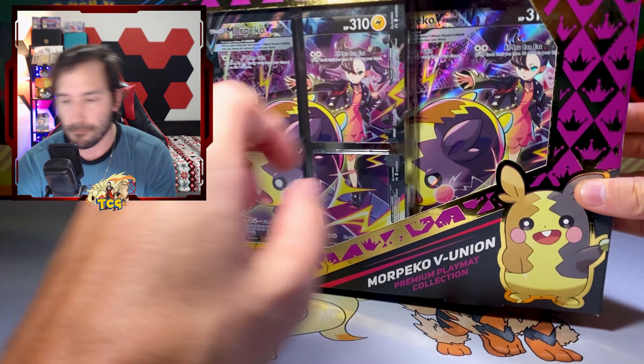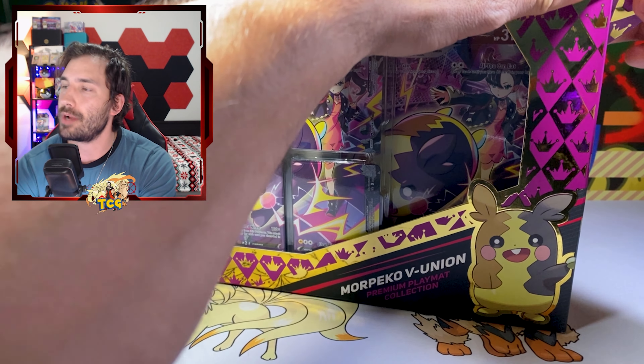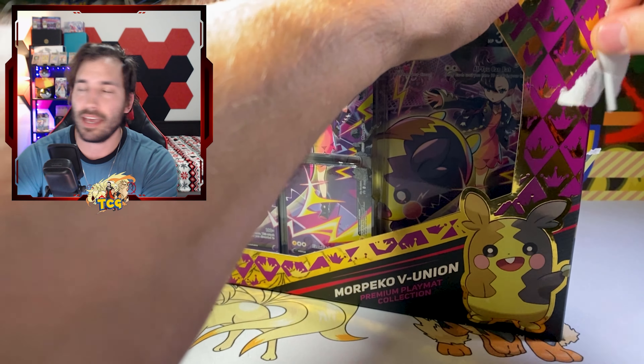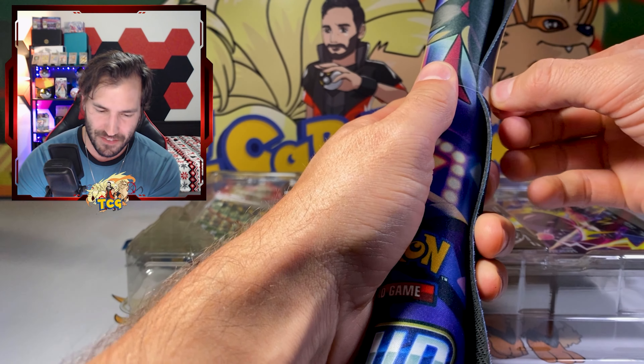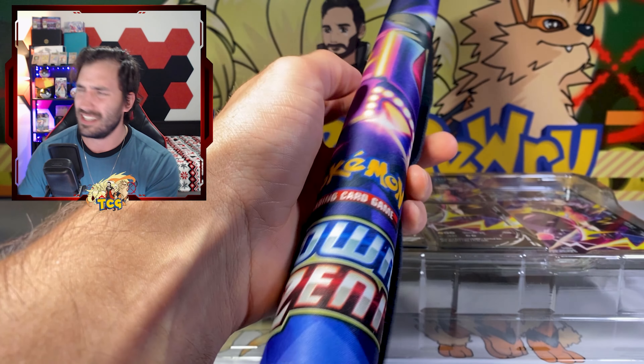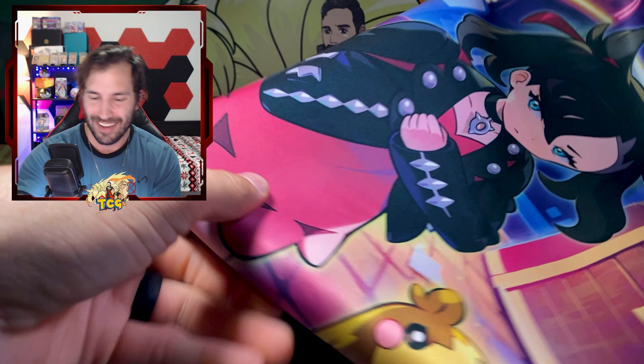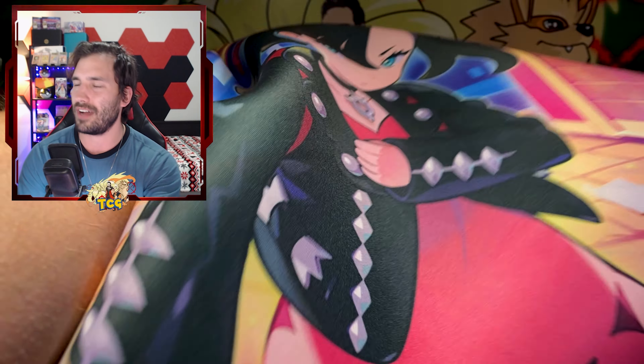Is Crown Zenith ever gonna stop coming out with new products? I can't complain whatsoever — I have an unstable amount of fun every time I open up this set. It's my set. Whoa, okay — that's actually pretty cool. I did not know this came with a mat. I feel like usually these boxes don't.